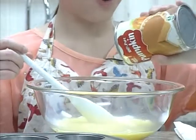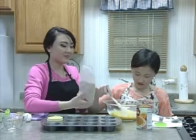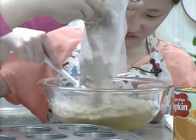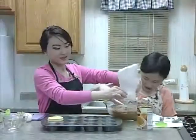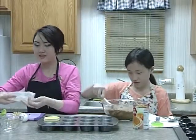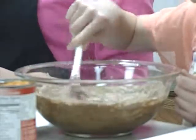Open it and then mix everything together. After that, chop the walnuts into little pieces. They'll be used as decoration for the cupcakes on top.